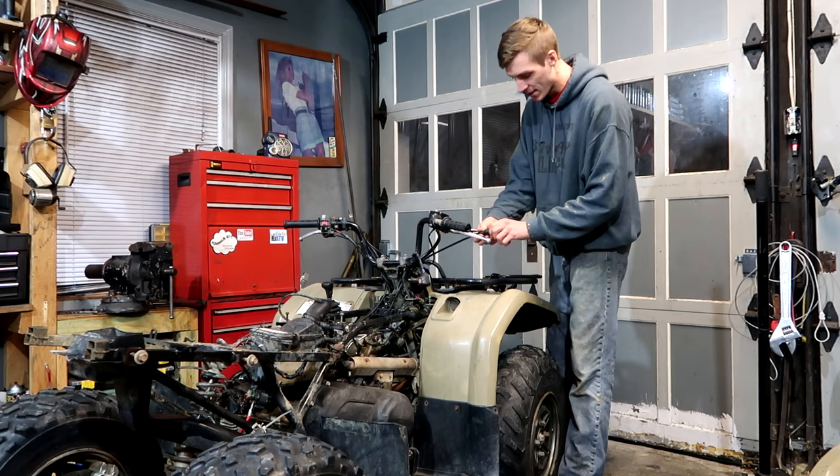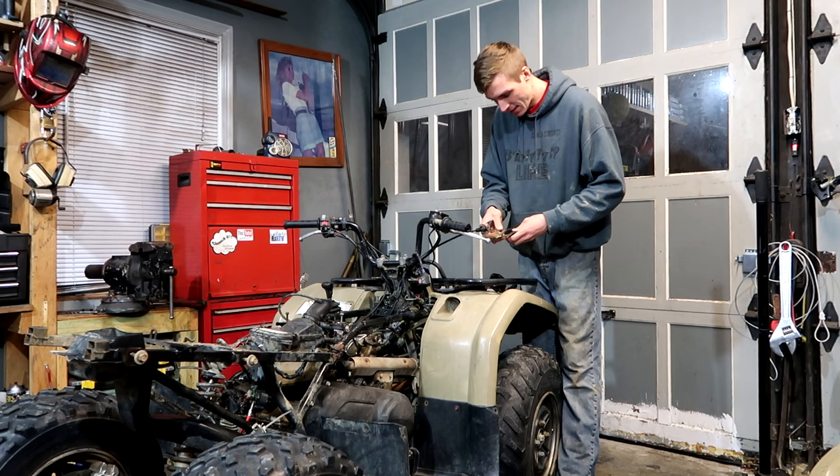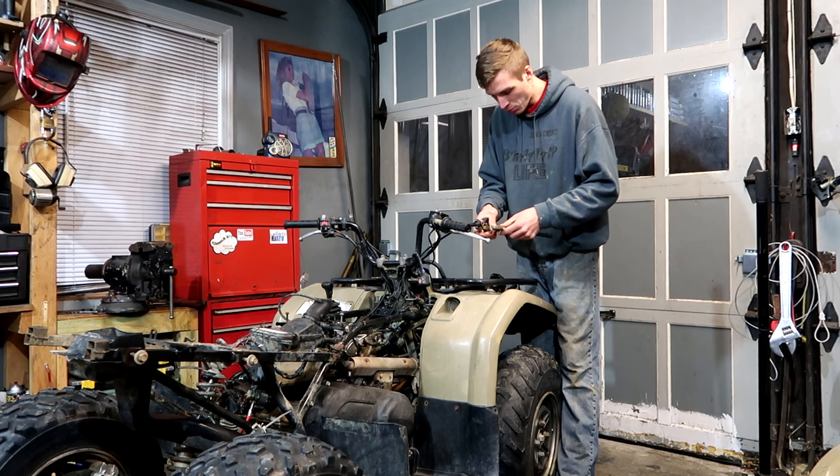So as you can see, the throttle's busted on this one, just like the last Yamaha I had, the Grizzly. The throttle, for some reason, was broken on that one too. This one is not that surprising, since everything else is beat to hell.